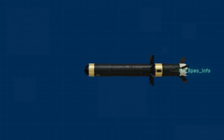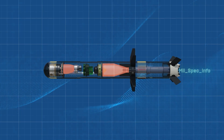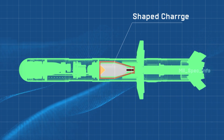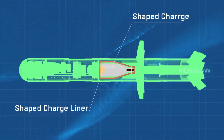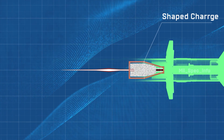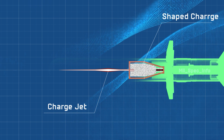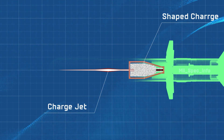The Javelin uses a shaped charge. Shaped charges consist of the charge itself, shaped with a hollow indentation where a metal liner is placed. When the charge is detonated, a pressure wave forms behind the metal liner, deforming and accelerating the metal into a lance-like jet of ultra-fast metallic particles that cuts through armor.